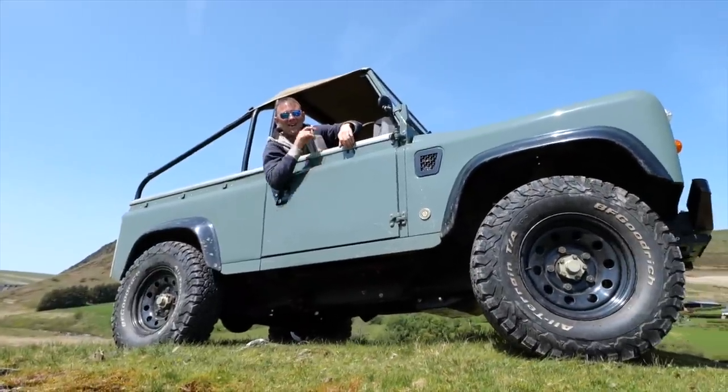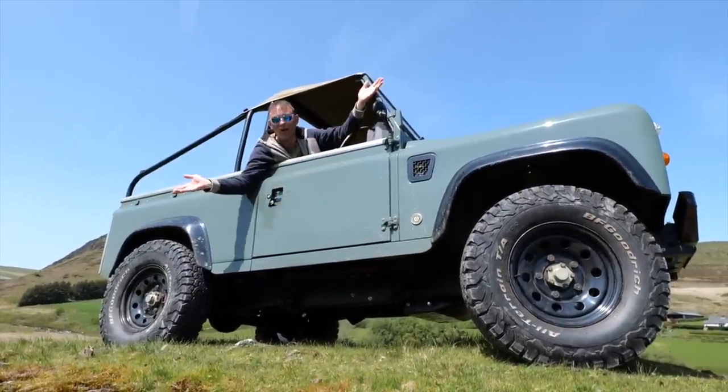Hi, I'm Richard from Electric Classic Cars, and on this week's episode, we're going to go on a little adventure.